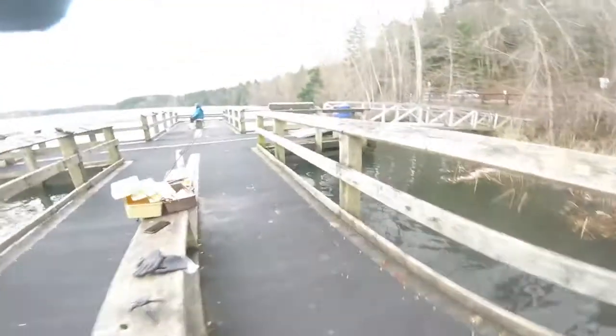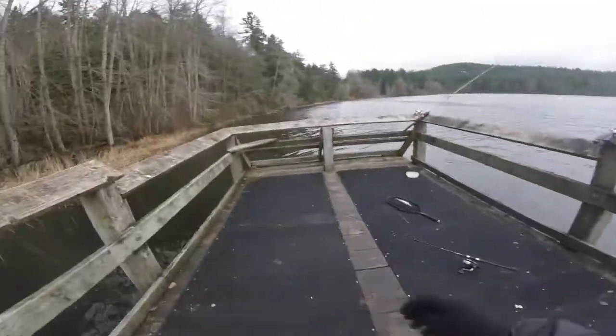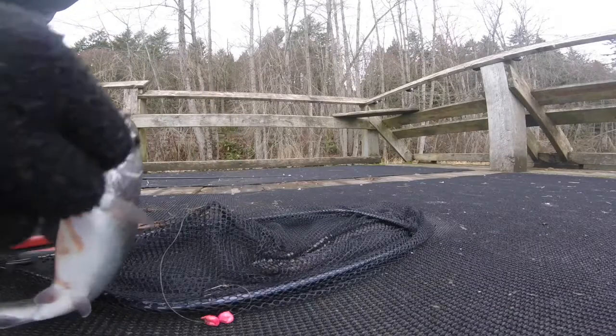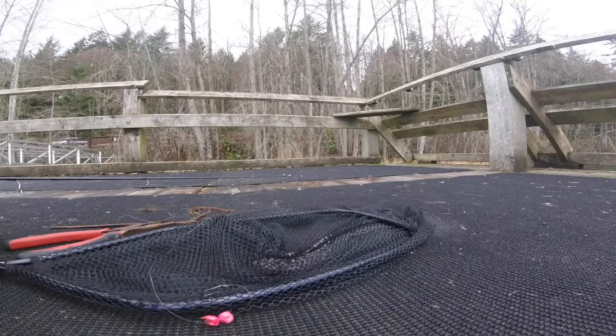Gonna get the hook out of his mouth. Hopefully he didn't swallow it. Got it out of his mouth. He's a little bloody, but beautiful rainbow here. Gonna get the release on this guy. These rainbow trout have some pretty nasty teeth.